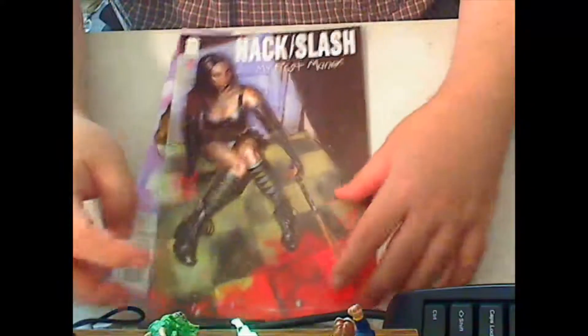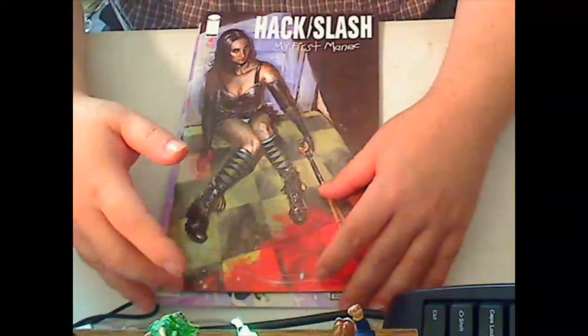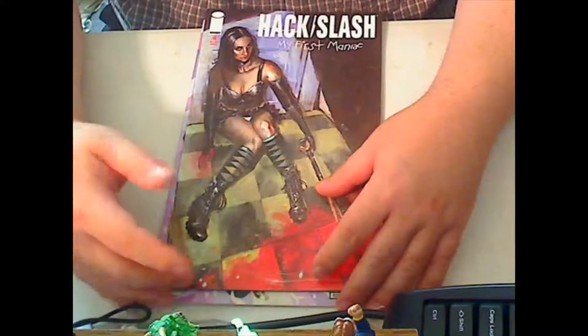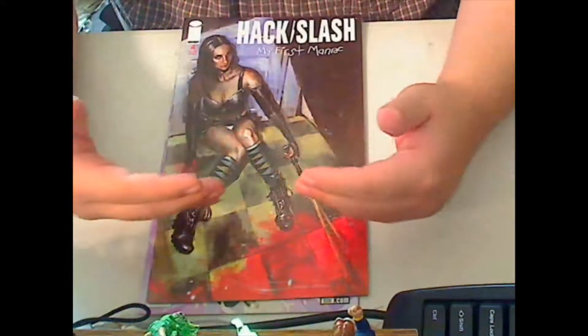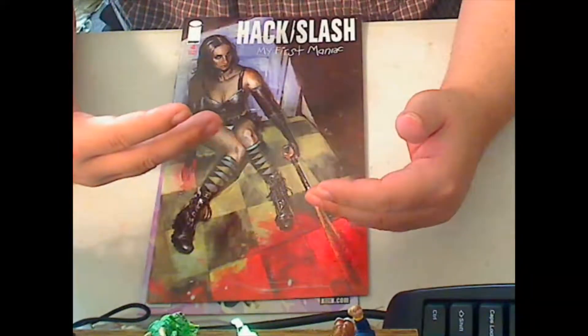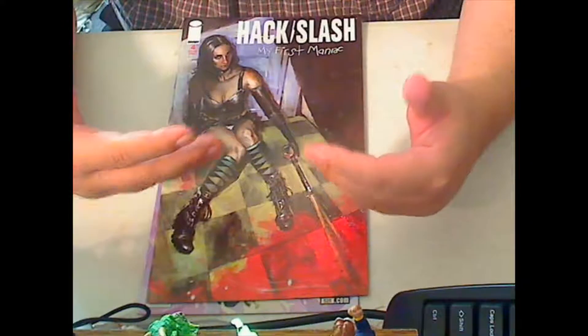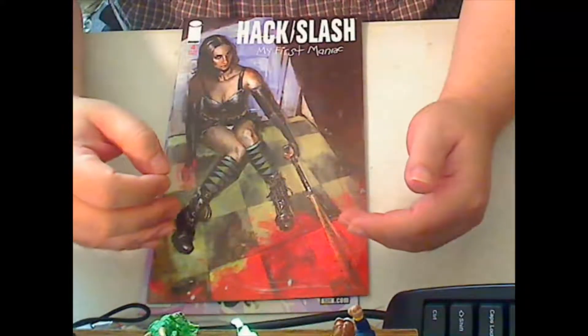Now on the good side, Hack Slash: My First Maniac 4 — I really enjoyed this. The storyline was really good. I thought it moved at a pretty good pace. It did have some twists along the way, which I thought was interesting. Overall I thought it was pretty entertaining. The fight scene at the end was pretty good.